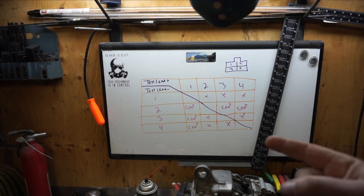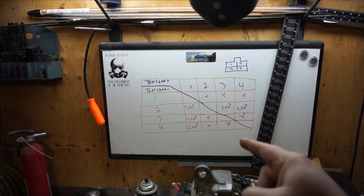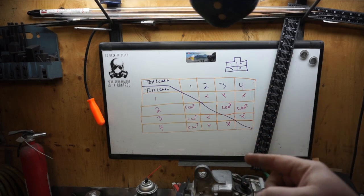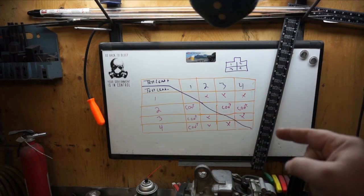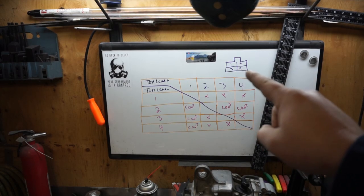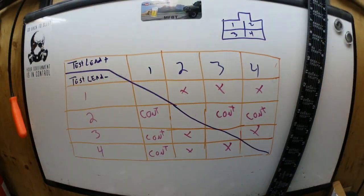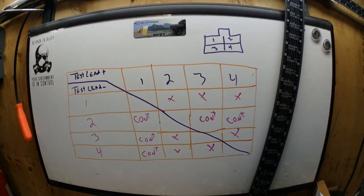If you have pin 1 and pin 2 connected going down, you should have continuity. Pin 1 and pin 3 — continuity. Pin 1 and pin 4 — continuity. The X's mean you won't have it. The configuration of the plug is right there: one, two, three, four. There's a little better view if you want to write that chart down for testing.